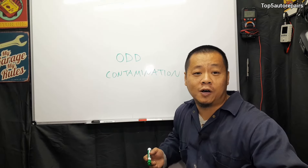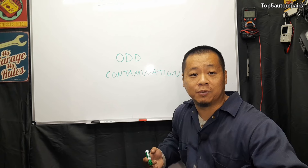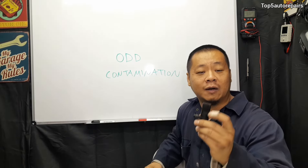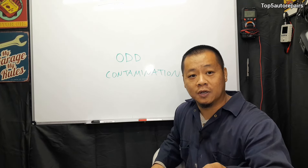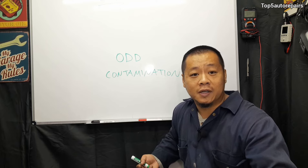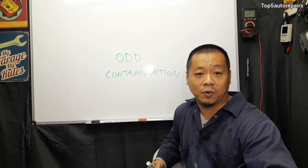The least common problem that most people don't think about is going to be some sort of contamination. For example, if you have a partially blown head gasket and sludge is building up inside the engine, that can coat the outside of the camshaft position sensor and interfere with the signal, causing it to throw a code. Additionally, using certain engine additives like Engine Restore can also coat the sensor and cause it to not function properly.